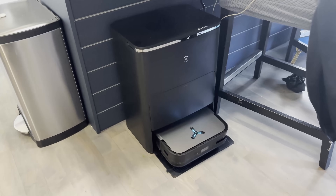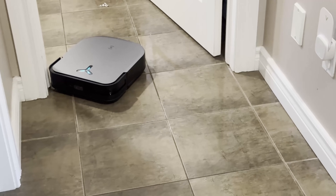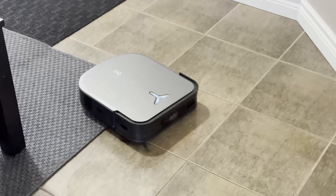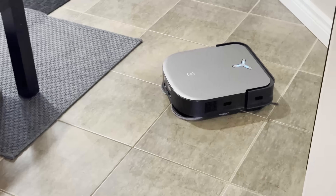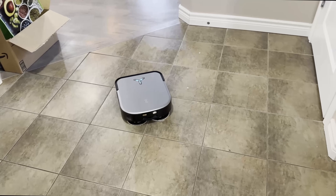It features the industry-first 131°F hot water mop washing. The high temperatures dissolve stubborn stains, especially oil-based ones, and effectively eliminate odors. The elevated temperature stimulates the cleaning solution's activity for a more thorough wash, and the residual warmth of the cloth aids in dissolving stubborn stains on the floor for cleaner mopping.